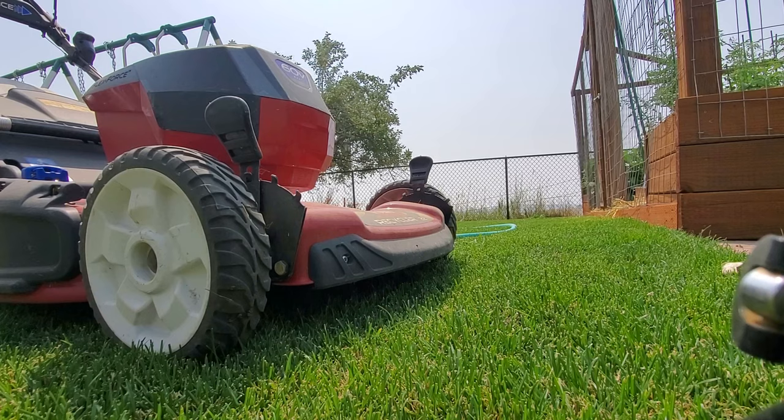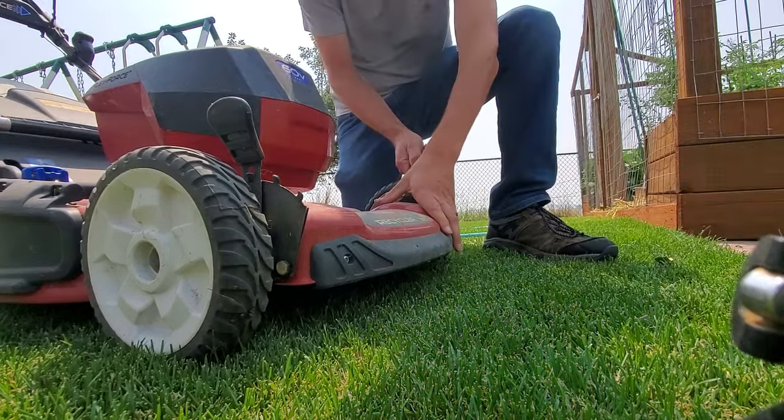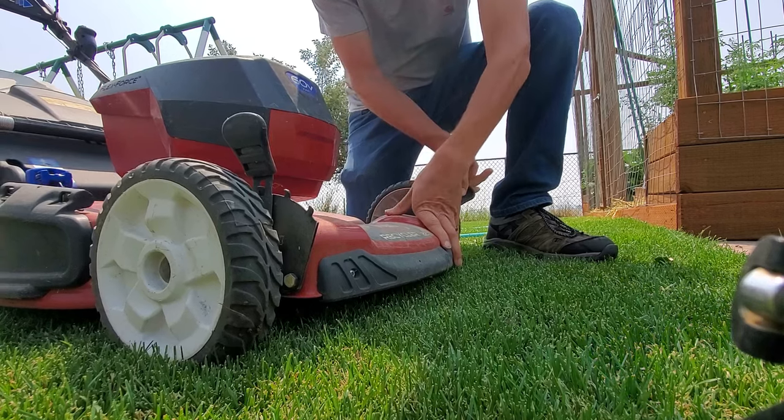With all of that out of the way, you can see I've already done it. I'm recording this after the fact, but it's the same day. This right here is 50 square feet. Everything I'm going to talk to you about in this video is completely applicable whether you're doing 1,500 square feet, 15,000 square feet, or just 50. The equipment might get more robust the bigger the area, but everything else is basically the same.